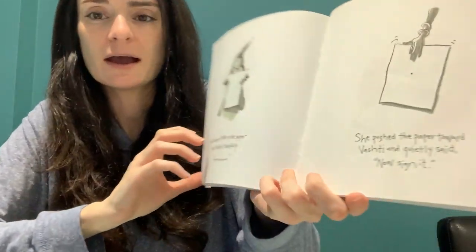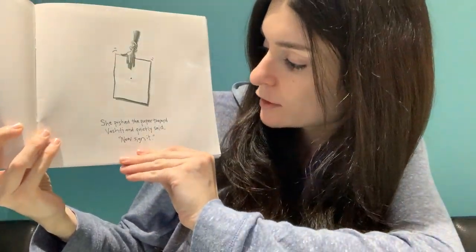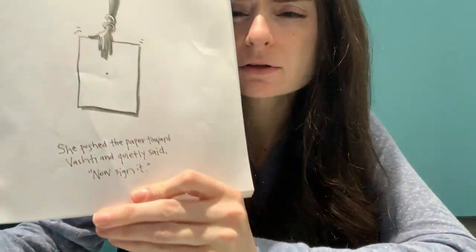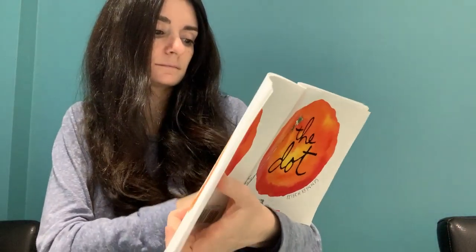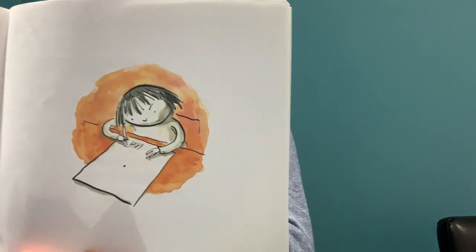"There," she said. Jab means like when you take the marker really strongly and go like that. Her teacher picked up the paper and looked at it carefully. She pushed the paper toward Vashti and quietly said, "Well, now sign it."